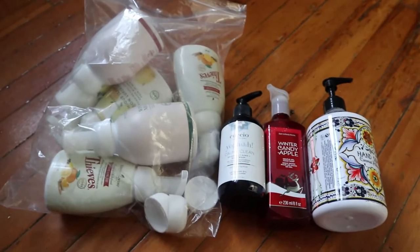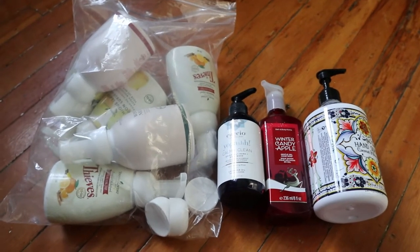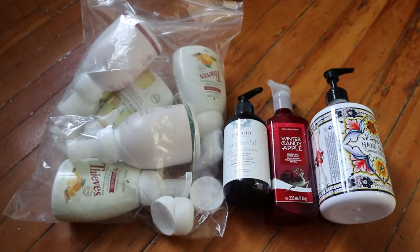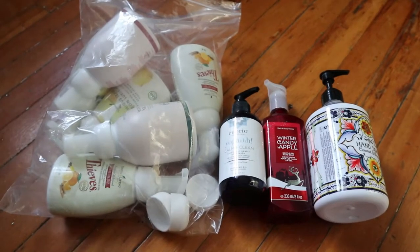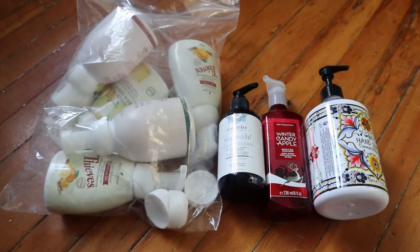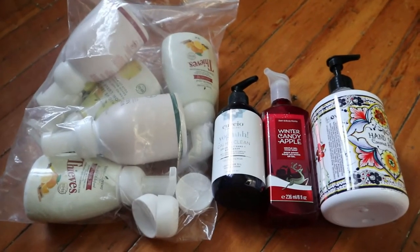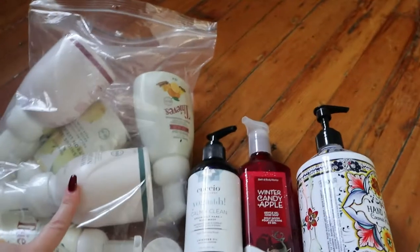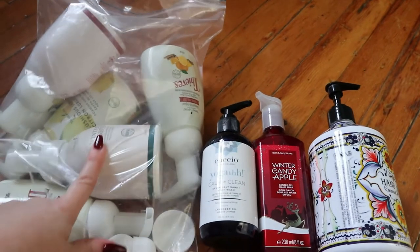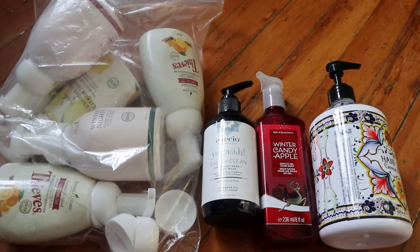Hey guys, welcome back to my channel. For today's video I'm doing a very long overdue empties, and since there's so many products I thought I would film it this way, because if I do one product at a time it's just gonna be way too long and boring. So I'm just gonna do some speed reviews — it's almost a year's worth of empties, because I still have Christmas hand soaps in here, which is ridiculous. Anyway, let's just get started.